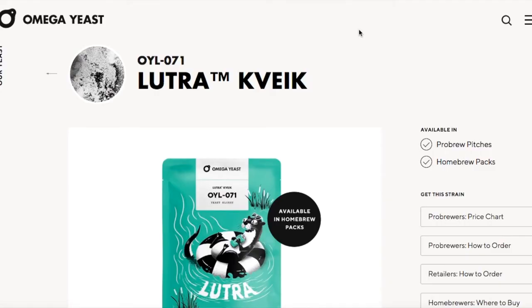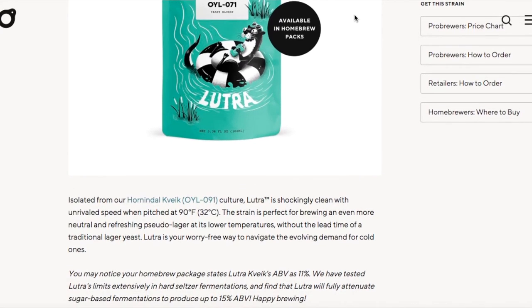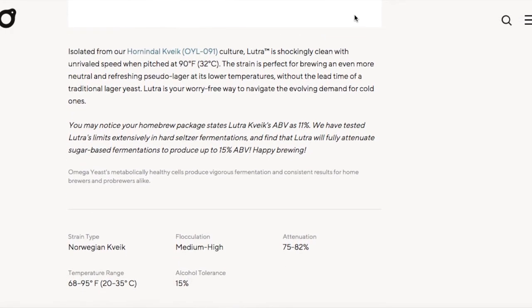You could also look at different types of yeast strains. A really good example of taking this base recipe — keeping the same malt and hops but changing out the yeast — would be replacing the yeast with a Kveik strain. There's a commercially available Kveik strain that ferments like a lager, but because it's Kveik, it typically operates at a higher temperature and has a quicker fermentation turnaround. The one I'm specifically talking about is from Omega Yeast — their strain is OYL-071, or the Lutra Kveik yeast strain. This gives it a lager characteristic as well as a fast fermentation.